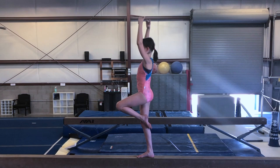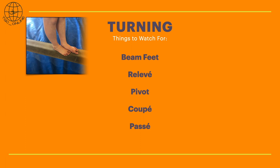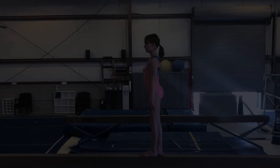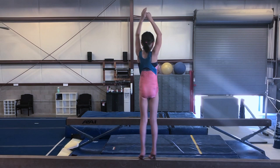Here are some things to look for in a good turn. We always start in beam feet, move on to releve, and then do the pivot turn. Then you can try things like turning in coupe and passe. You can continue to practice pivot turns, and when you do, really think about pushing through your big toes so your ankles can get really strong and high up in the air. This will help you develop more strength so you can do more passe, coupe, and releve.